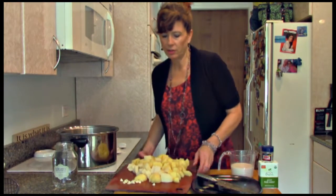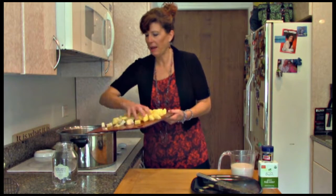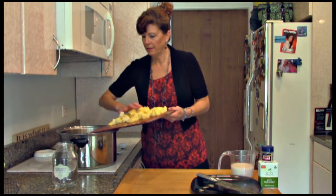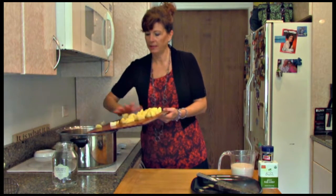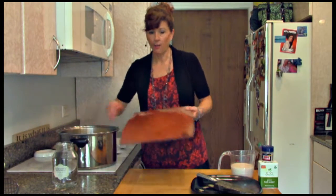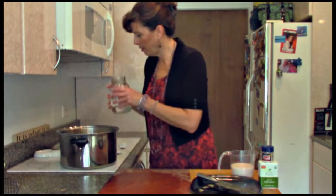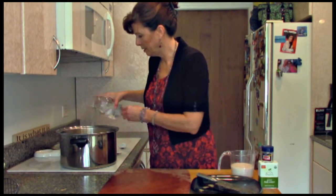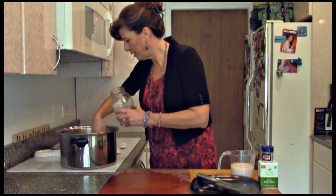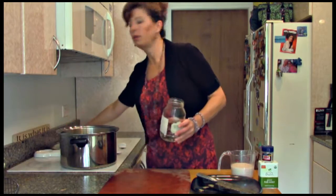Then you just want to make sure you have enough water to cover the potatoes. I'm going to make sure the potatoes are covered with the water. We've got the garlic in there adding some nice flavor. This really won't take too long to cook.